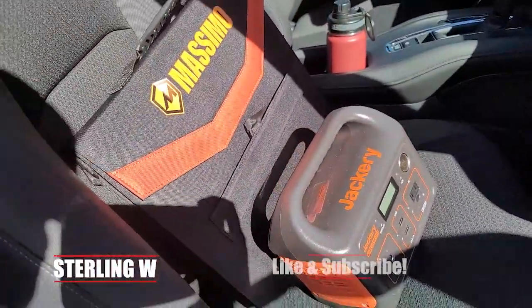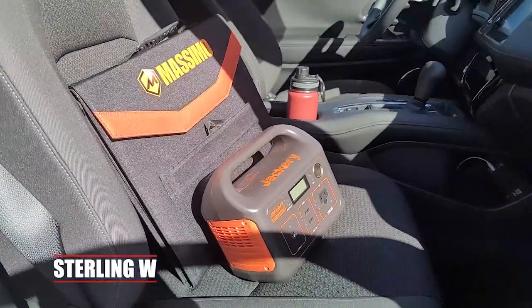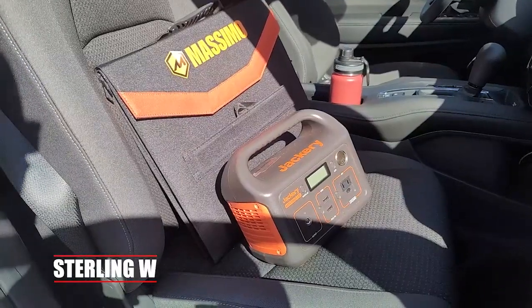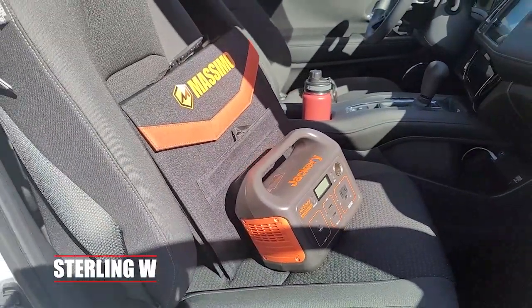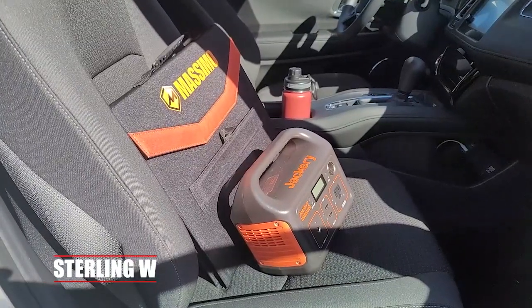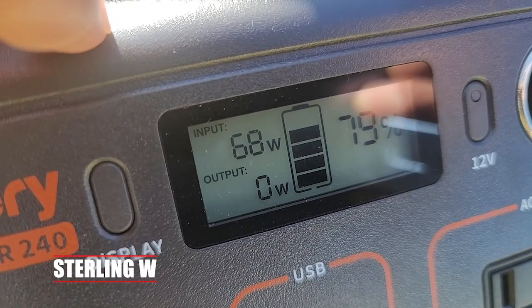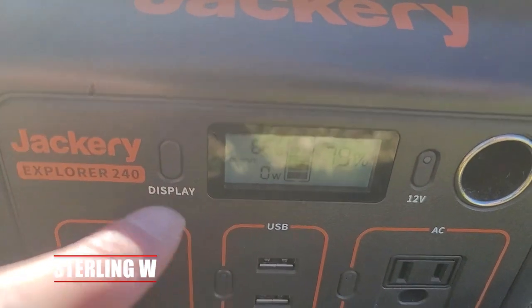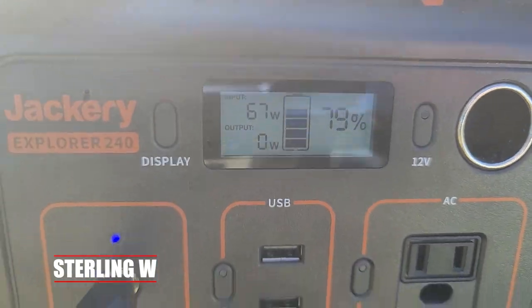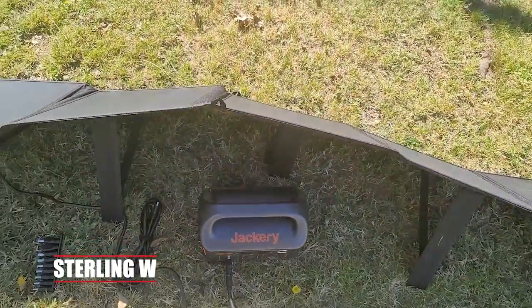Now the Massimo solar panel, I've had it for pretty much over a month now, so it's been working out very well. I'm going to cut straight to the chase. The max I got from the Massimo at full sunlight was 68 watts, fluctuating from 67 to 68. If it's at a different or less efficient angle, it's around 50 to 60, which is not bad.